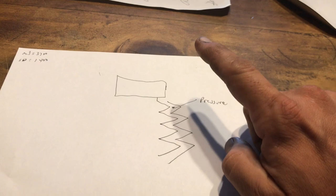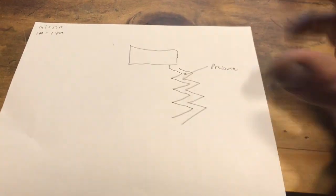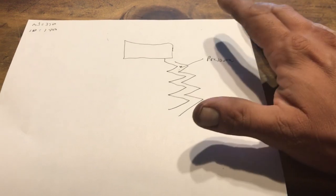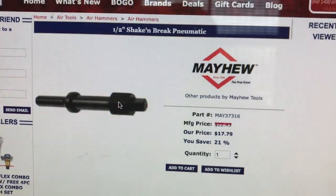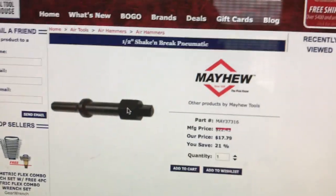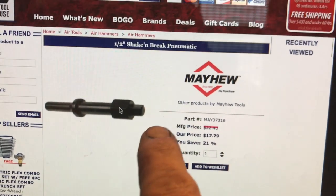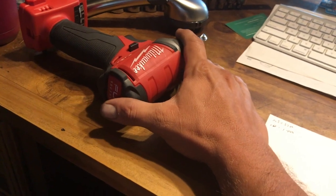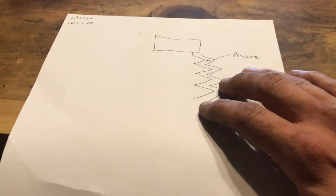One thing I think is going on is the Milwaukee hits faster — because it hits faster it creates more vibration, thereby making that space. If that doesn't make sense, you can call Mayhew and ask them why they make the Mayhew Shake and Break. You attach your air hammer to one end, put a wrench on that end, and an impact socket on the other, and beat on the bolt or nut — and it does come off. That's the vibration I'm talking about. This Milwaukee hits at 3,700 impacts per minute versus the Snap-on's 1,400.